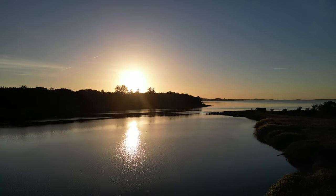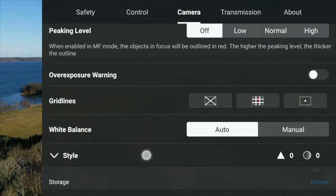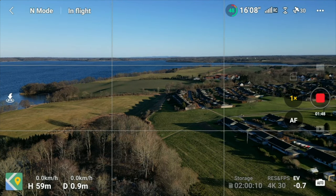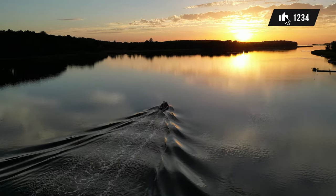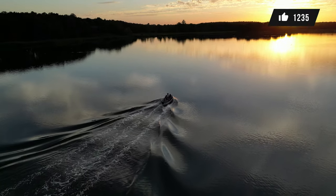Tools to nail composition. To place objects on specific locations in the frame that are proven to be compelling to the eye, you can enable the grid that divides your screen into nine equally sized rectangles — also known as the rule of thirds. I use this very deliberately when I'm out flying, as it's a lot easier to get composition right the first time instead of trying to fix it afterwards. If you want me to make a separate video about compositions, let me know in the comments.